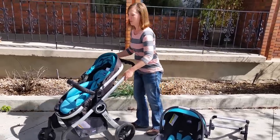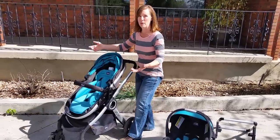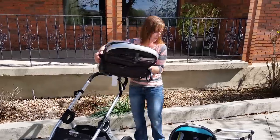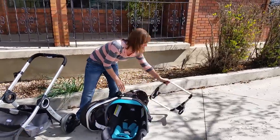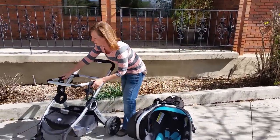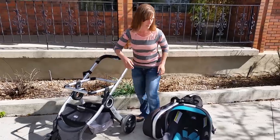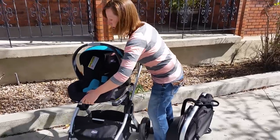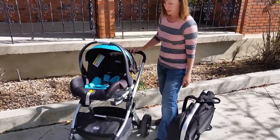If you want to use it with your car seat — like yesterday I went to the park and my baby was still asleep so I didn't want to take her out — there are just buttons to easily release that. I'll show you this little car seat attachment that just clicks right in. Then you put your car seat in and it clicks into place.